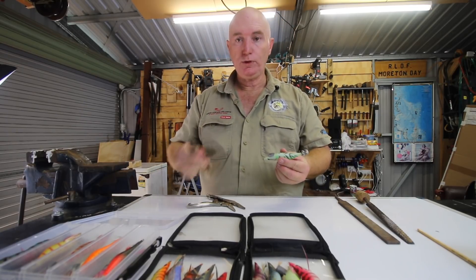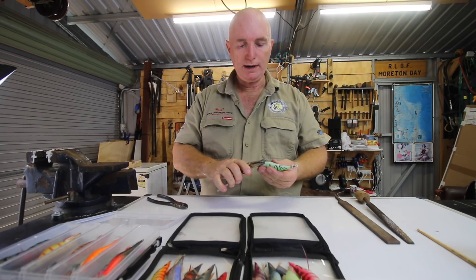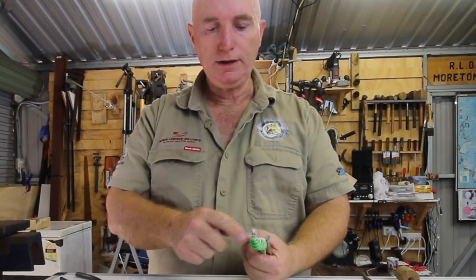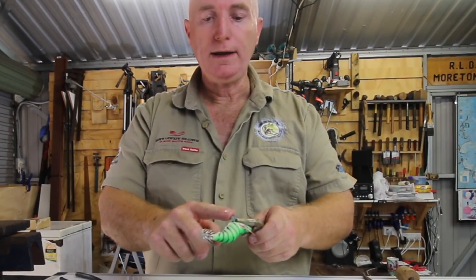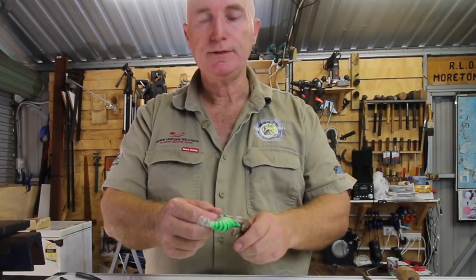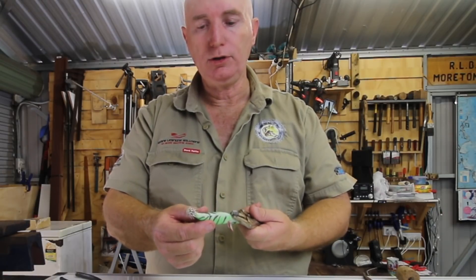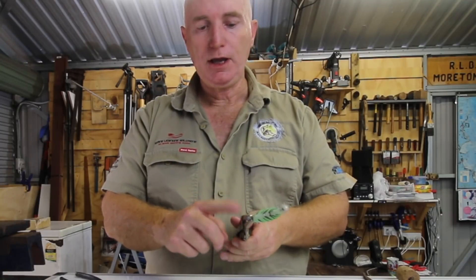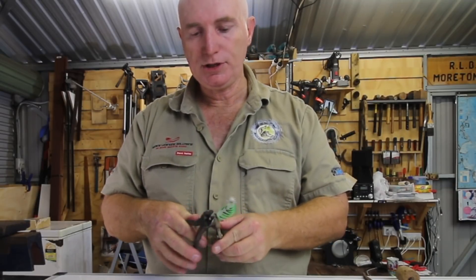Firstly, start off with your side cutters. I like to crimp the actual weight if you can, so that the pressure isn't so much on the glue that holds the weight into the jig. So if you're holding the jig and doing things to the weight, the glue is under stress. If you hold it here and not on the jig, then you don't have that stress on the glue. So if you can, use a pair of vice grips and hold the weight like that.